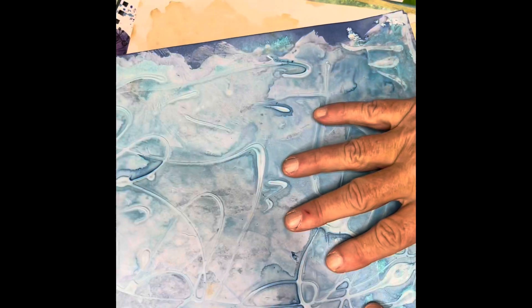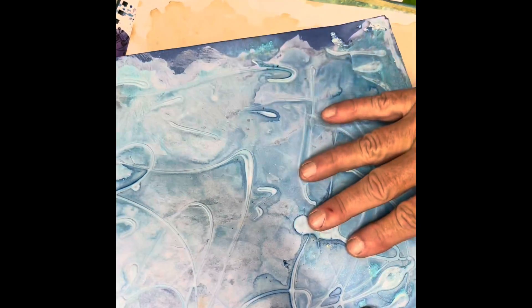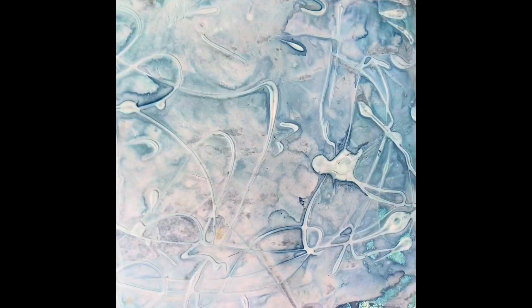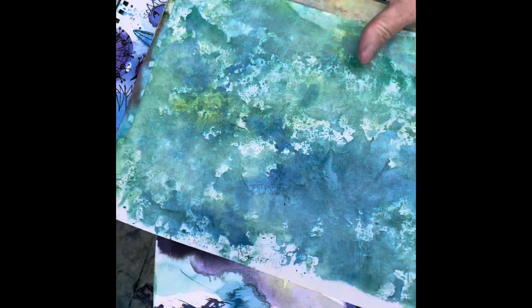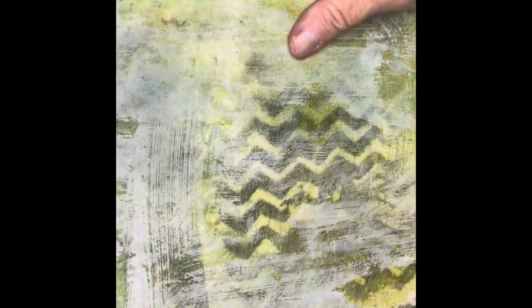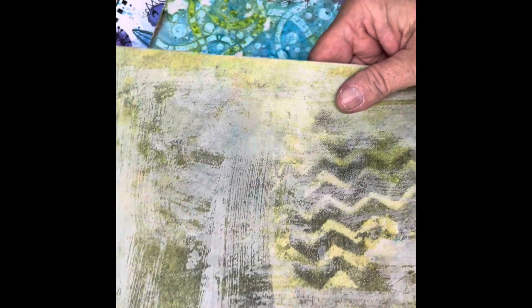Sometimes a paper is really nice and then I add a layer and lose it, so I'm learning to have different sheets that are the same so I can play with them. This one was coffee dyed and also sprayed with spray inks. It's got quite a few layers and I don't think it's finished yet — I used lace as a mask.